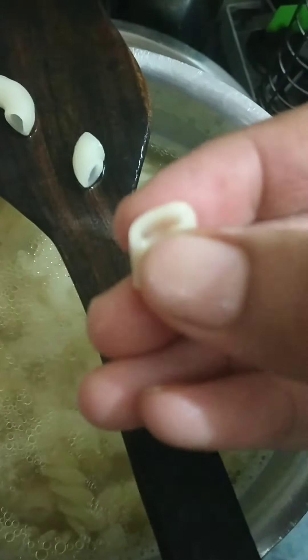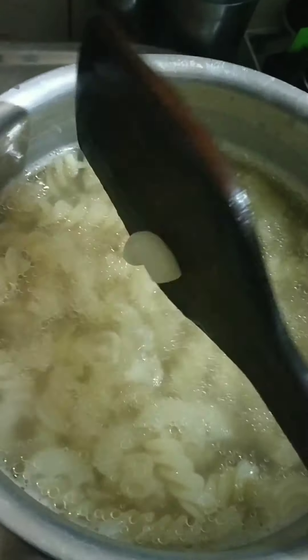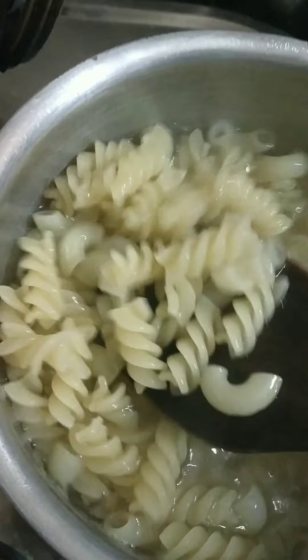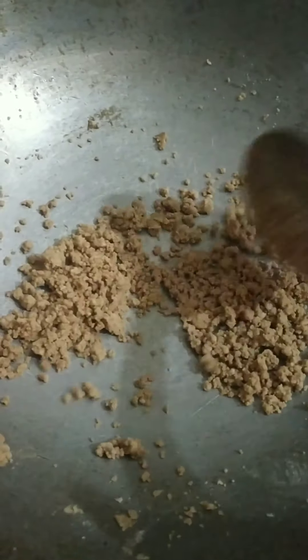We don't need to cook the pasta more, because it gets mixed twice — we don't need to mix it more. But it needs to be soft. This is enough. We will mix it very well.